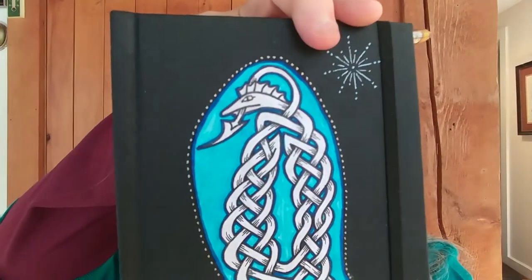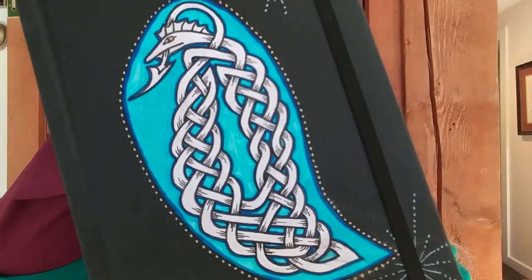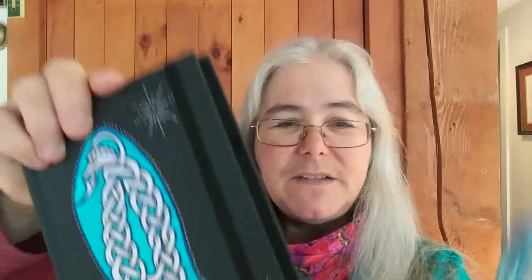I still needed something, and I have a whole bag full of metallic pens because I just love gold. So I grabbed the gold one and added some dots around it. Then I thought it still needed something, and I thought these little starbursts would be lovely — so that's what I used the blue metallic pen for.